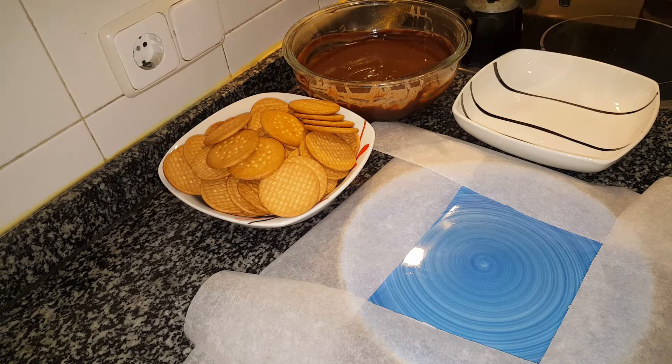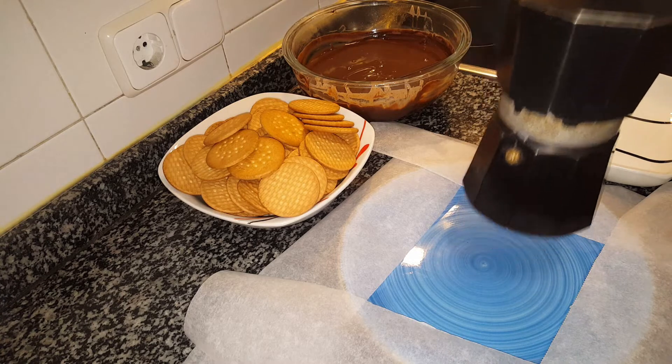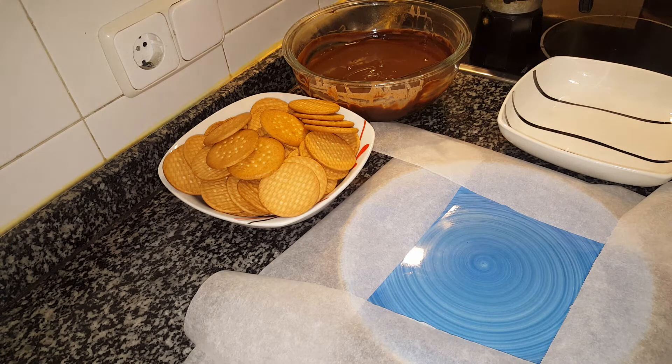Hello YouTubers! Today we're going to make a cake that my mother always made for me during my childhood, and it's so delicious that I wanted to share it with you so you can try it too. It's very very simple. What we basically need is María biscuits, chocolate ganache, and a freshly made coffee, slightly warm — not scalding hot, but lukewarm. I have it ready here.